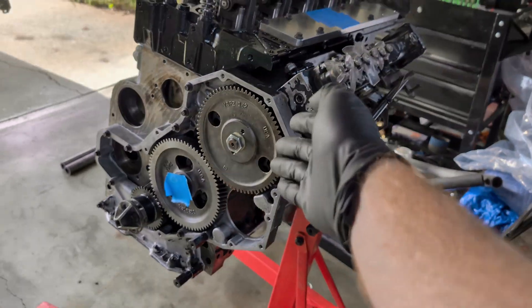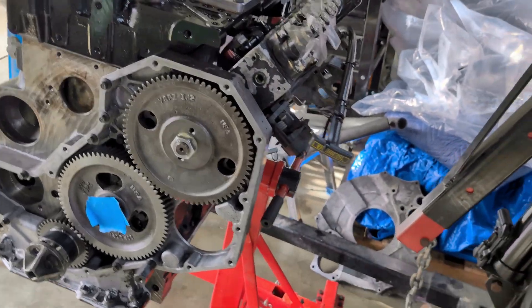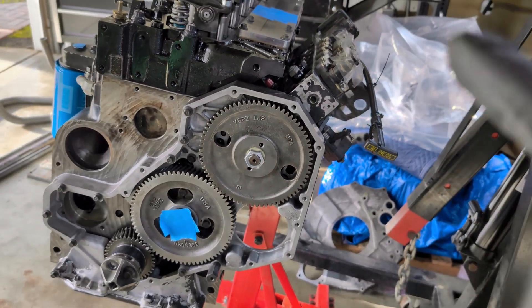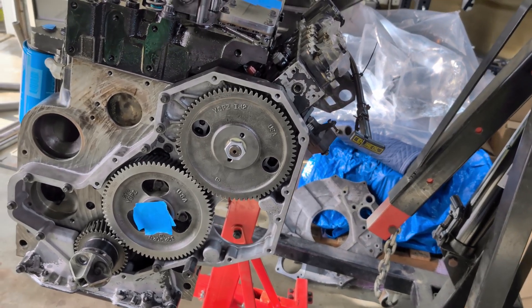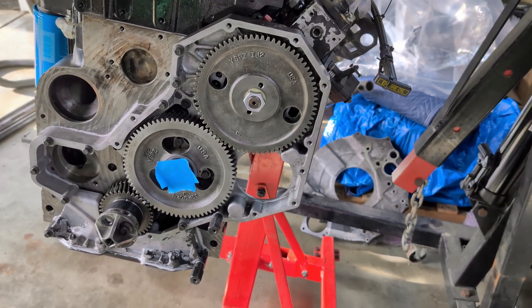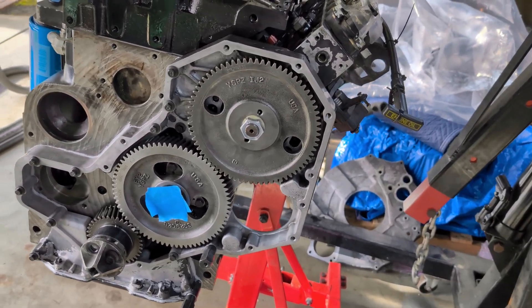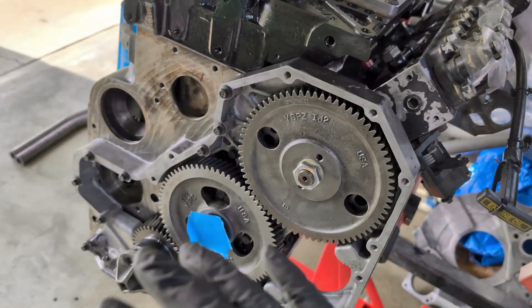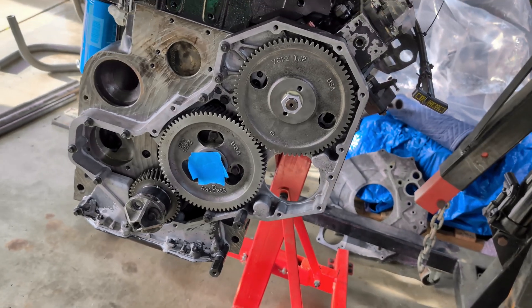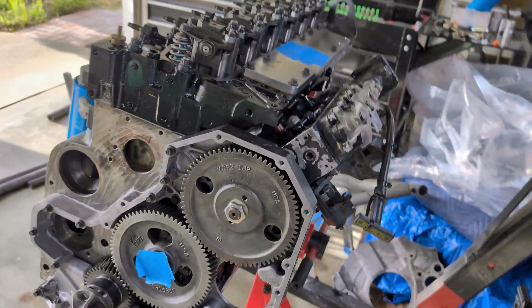As far as injection pump timing, I've already talked about this being a low-end grunt type of tow rig and crawler. A lot of guys on the forums who tow with these daily or put millions of miles on them actually using these as a work truck — 15 and a half degrees is kind of what they've all bounced around. So that's what I have this timed at. I'm excited to try that out and see how it feels.